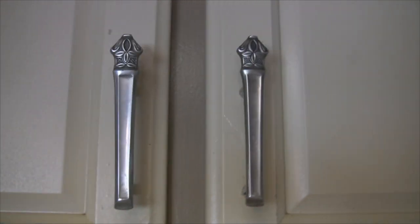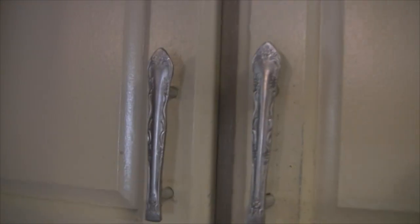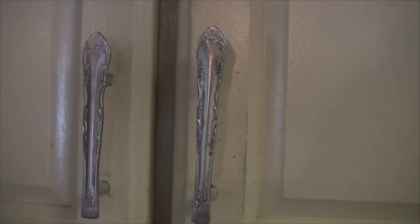These are of course butter knives, and they're all different except there's a matching set on each set of doors. You don't know how long that took me to do. They're not wrenches, but I think they're pretty cool.